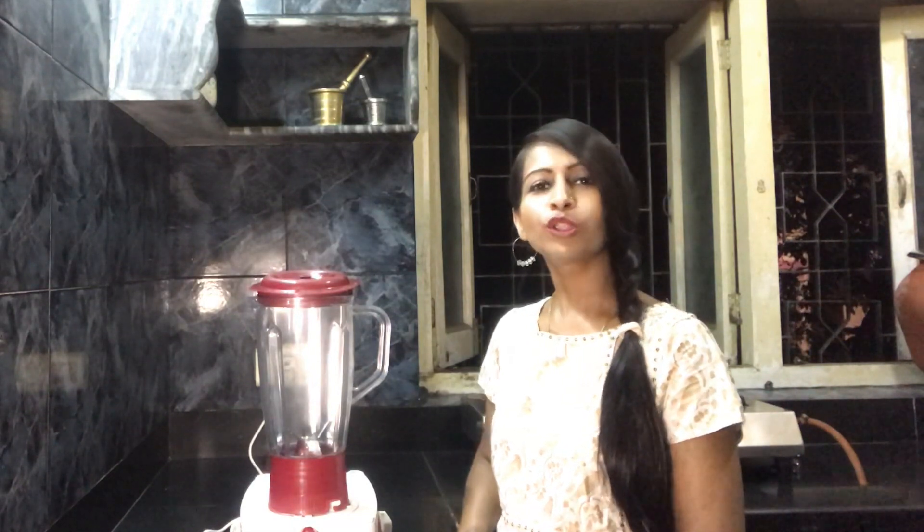Hey guys, how are you? We are going to make some coconut milk today. As I had mentioned when making almond milk, it's a dairy-free milk and a plant-based milk.